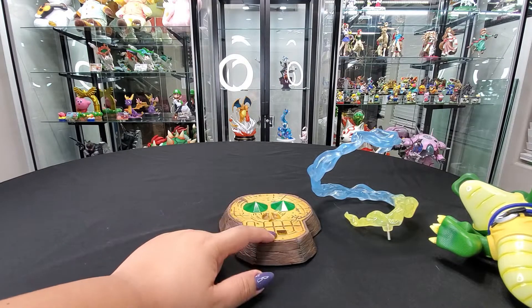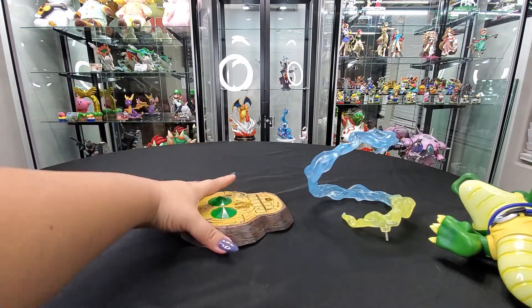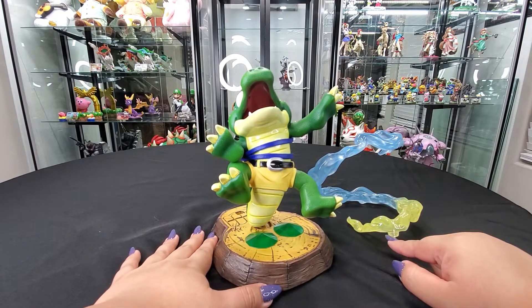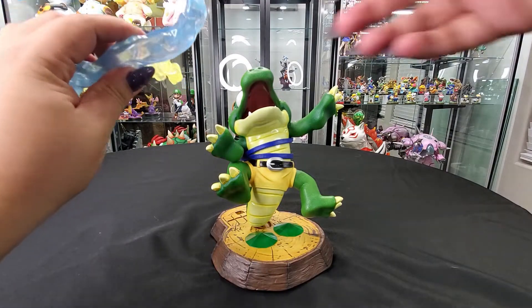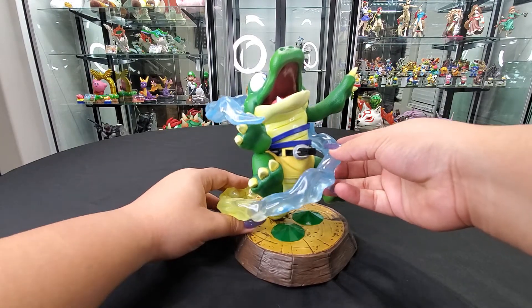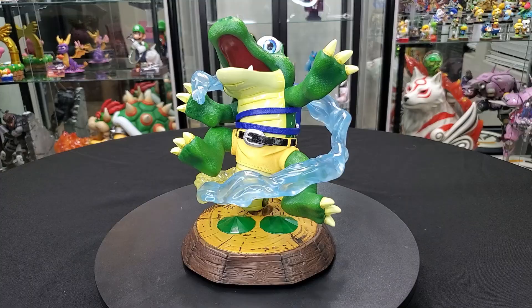Let's go ahead and assemble him. It looks like I have it the wrong way, because this is where Banjo's tail is going to be inserted. So let's go ahead and turn him around. This guy is going to wrap around here — just be careful while you're doing it, but it is definitely doable. And here's our little boy, fully assembled. He looks so freaking cute.